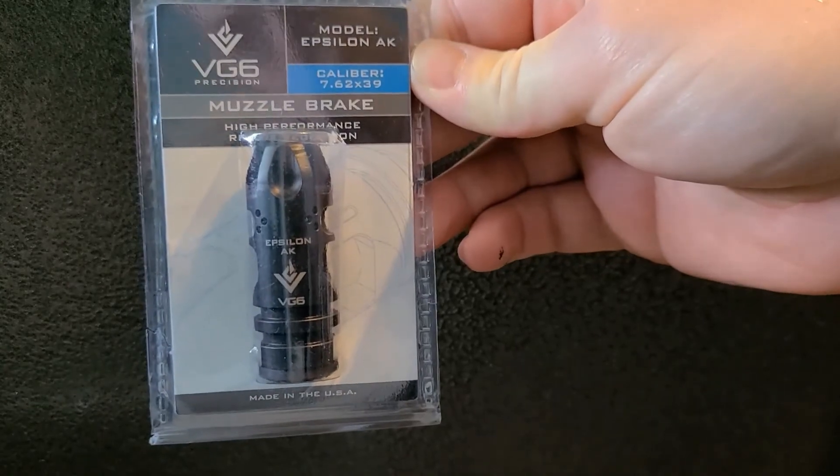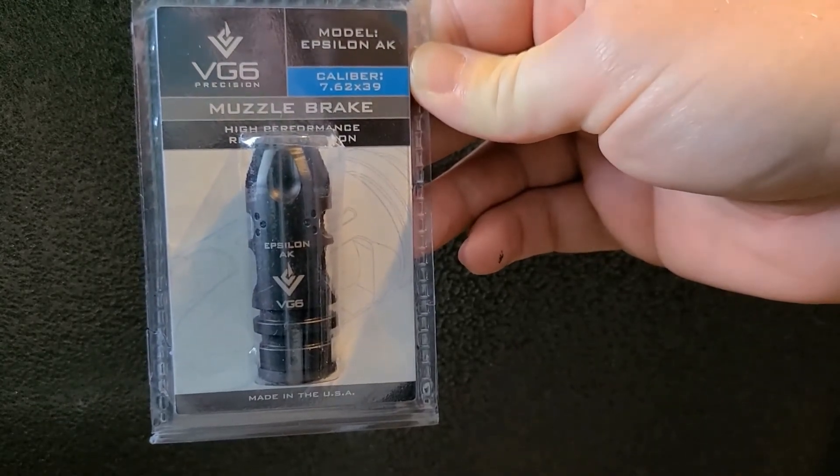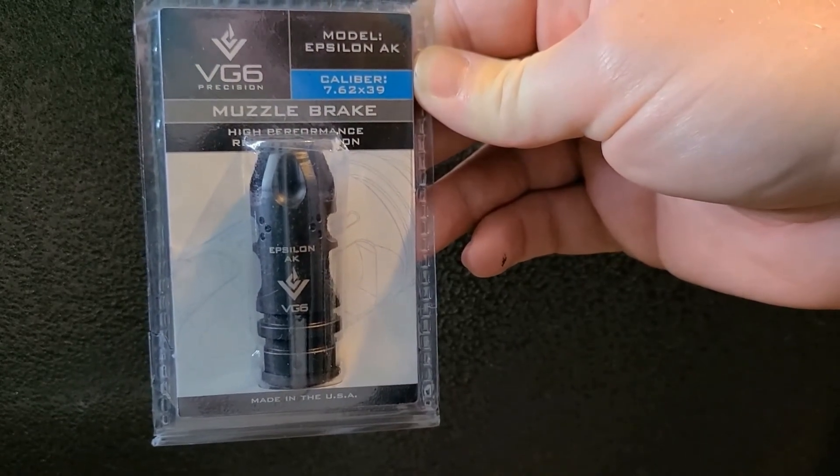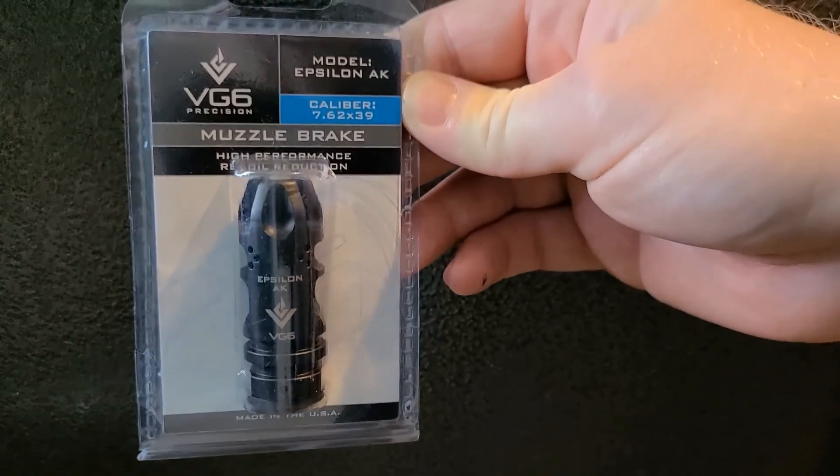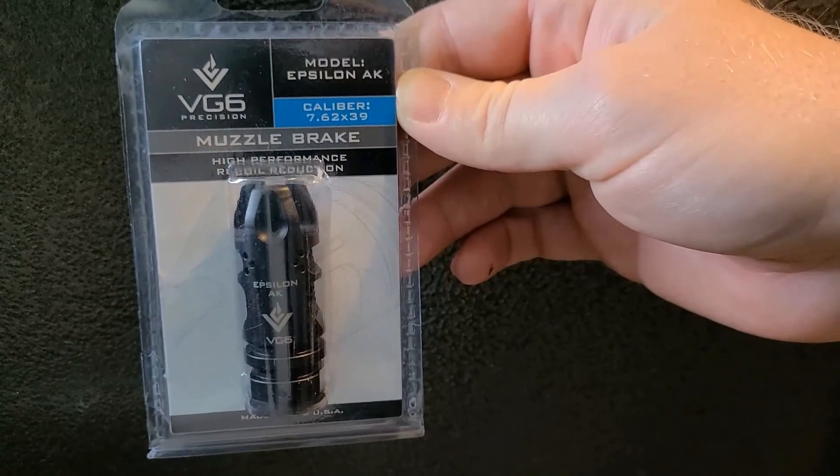The new brake is the VG-6 Epsilon AK. This is specific to 7.62x39 rifles only, so we're really only going to use this on the AK-47.